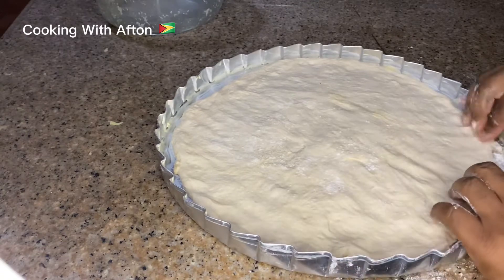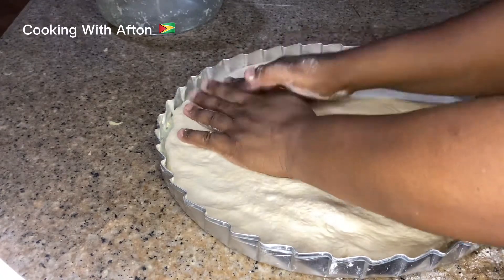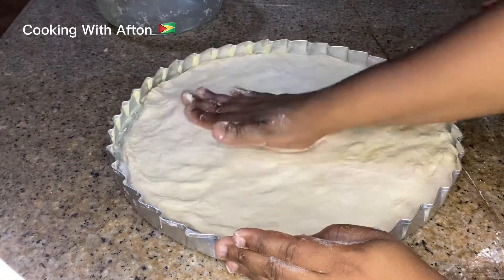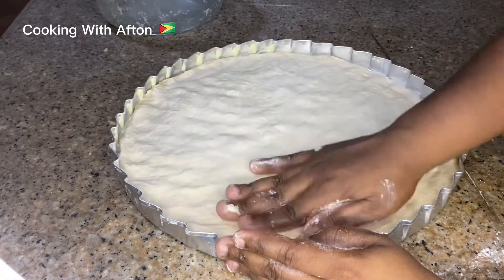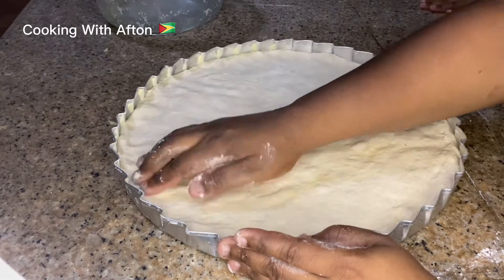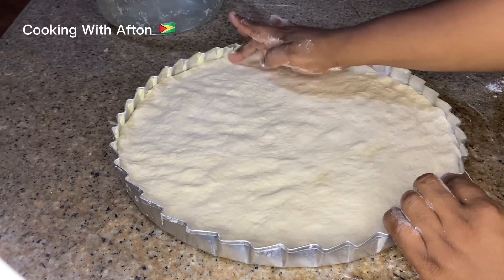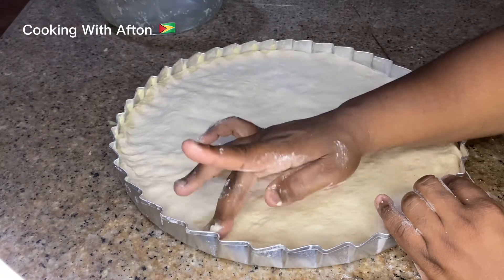It's so simple — you guys definitely should try my recipe! And it's far cheaper to make your pizza at home than to go buy it, because pizza is so expensive nowadays. You could probably get two pizzas at home for the price of buying one. And if you're new to my channel, please subscribe!